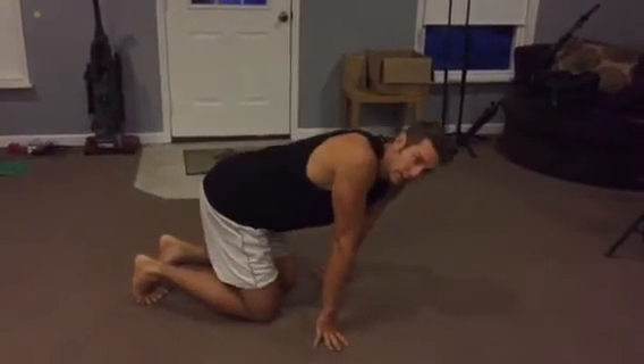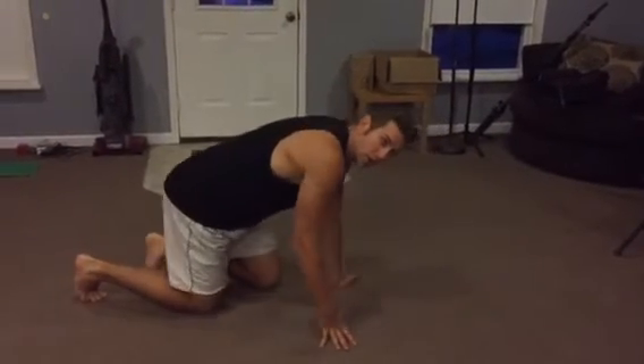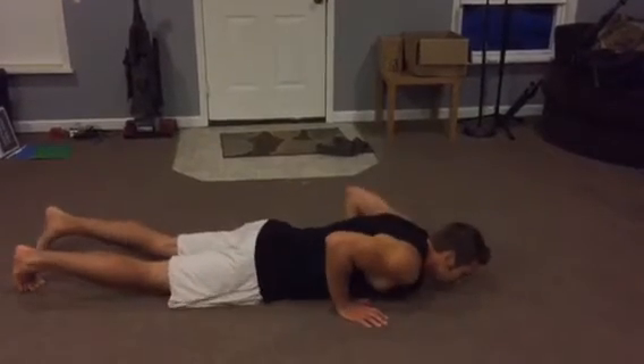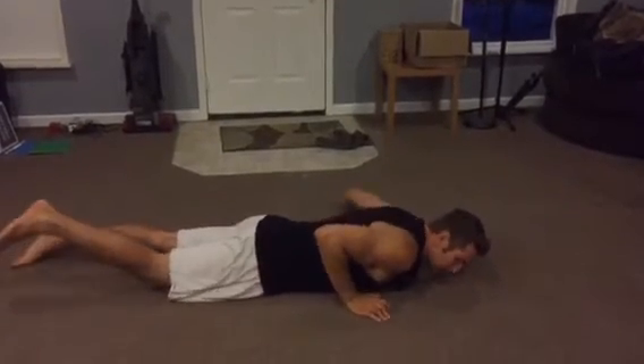For the glute activation knee raise, it's pretty simple. We just want to make sure we have the hamstrings and glutes turned on, so we're just going to lay down on the ground and keep one leg straight.